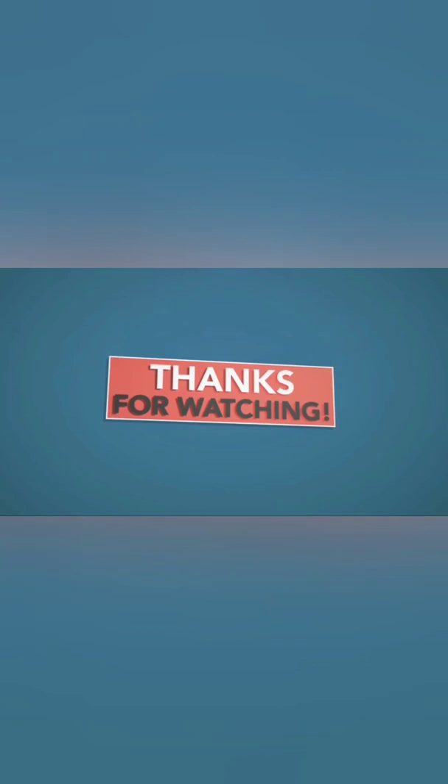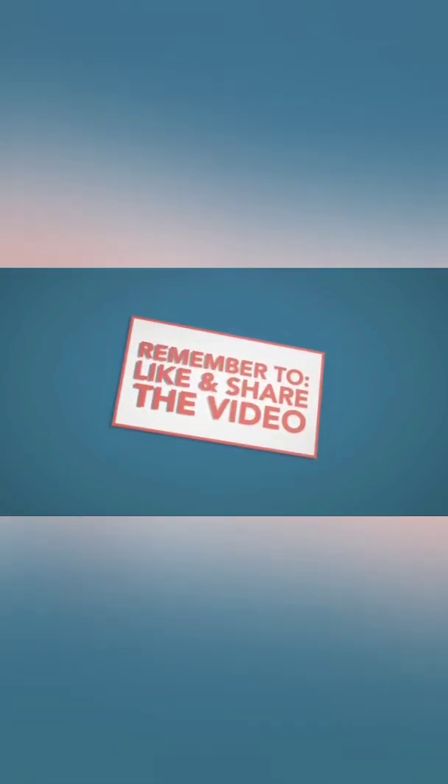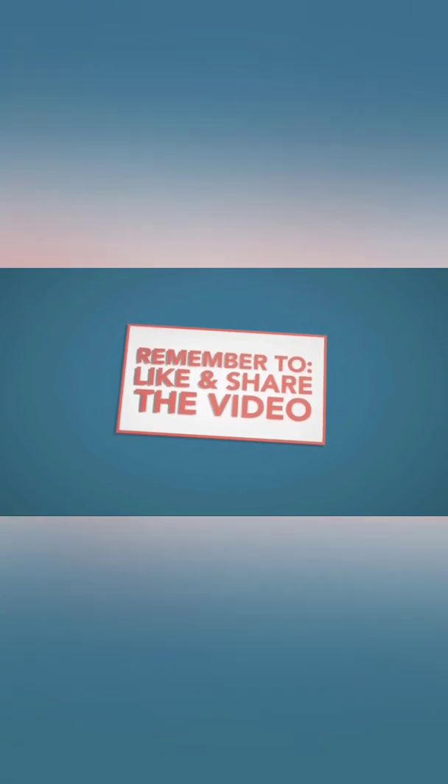So guys, that's all for this video. I hope you really enjoyed. Please do like, share, and comment below the video and give your valuable feedback. Also don't forget to subscribe to the channel and press the bell icon for more such videos. Till then, goodbye. Bye bye.